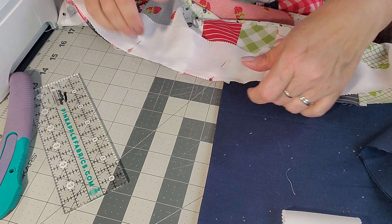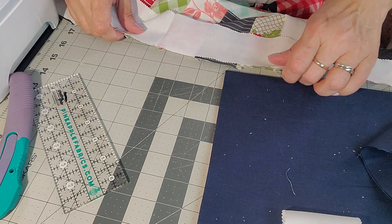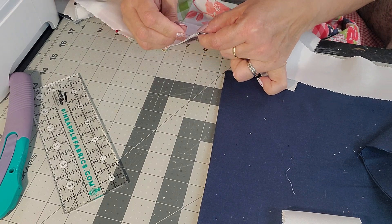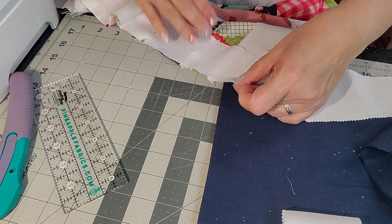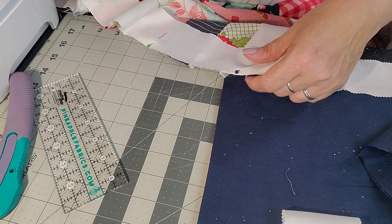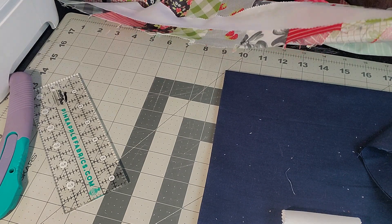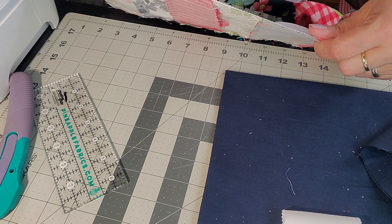I pin about every six-ish inches or so, just to hold it together. One up here on the end and then down to the other half. How is your week going? It's Friday today - this will probably go up Saturday. I have to work open to close Saturday.